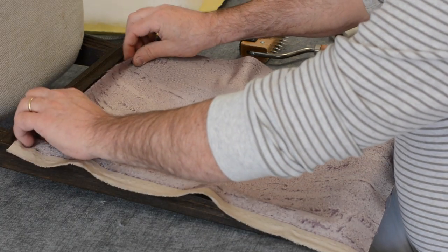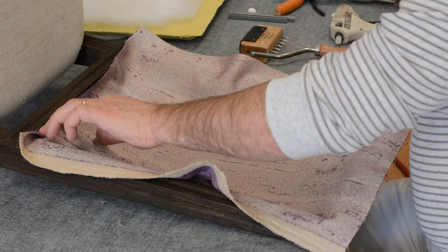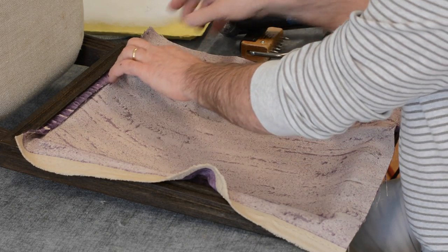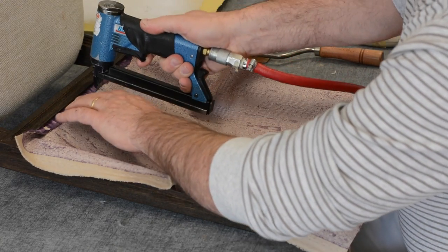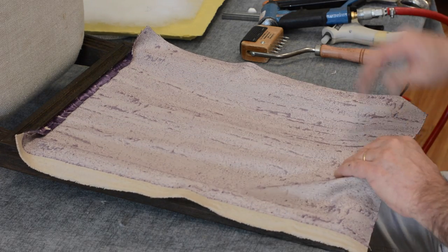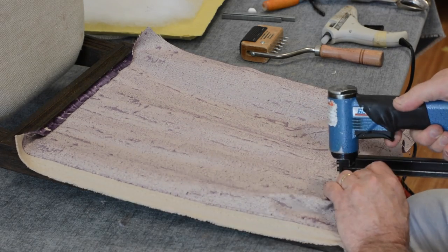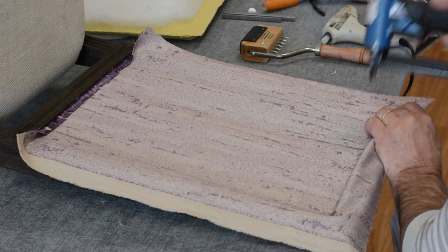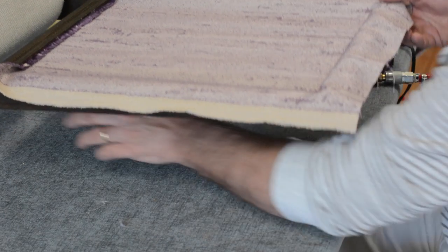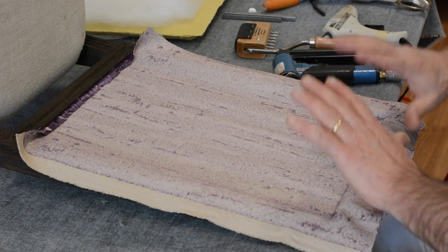I'm not just going to staple this on - I'm going to fold it and staple it. We don't have much room on the wood rail, so I need to get all components in here. I'm going to pull, fold, and staple on the bottom. On the top I'll stretch, staple, stretch, and then fold. I'm always checking to see if I've come through on the other side - it's not a good thing if that happens, and you'll have to repair the chair.